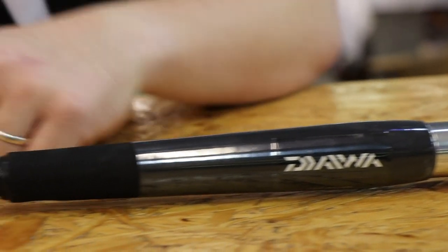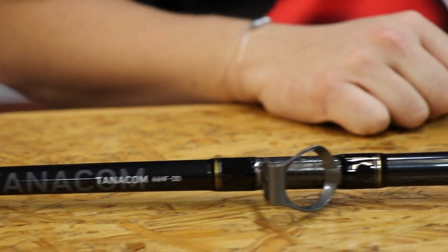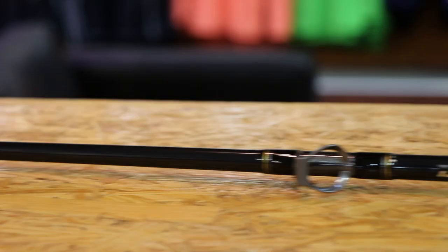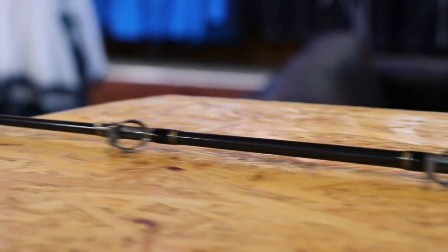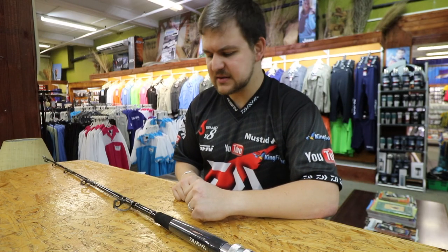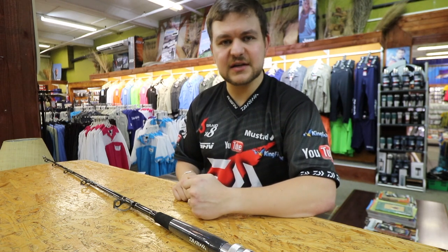In terms of the specs of this guy, you have got a 6'6 rod, heavy action — so it's designed for your slightly heavier fishing, up to about 200 pound braid. If you've ever seen 200 pound braid or used it, you're going to know that is hellishly strong.